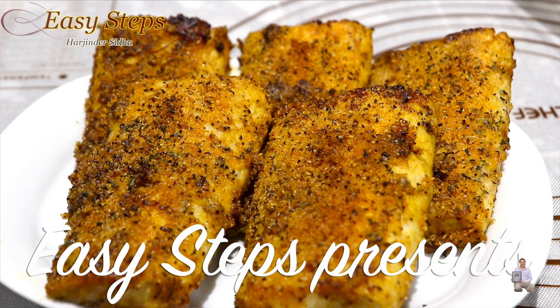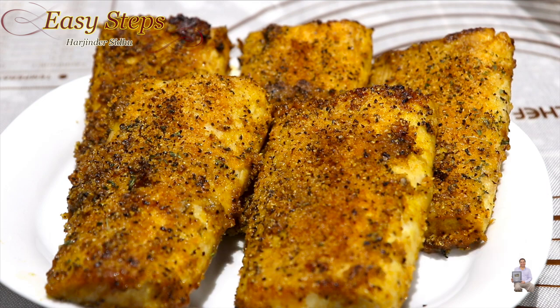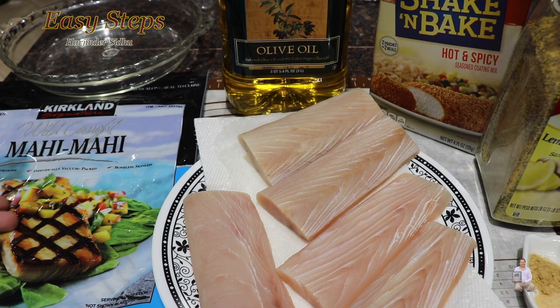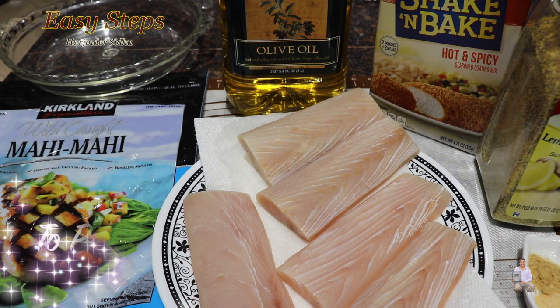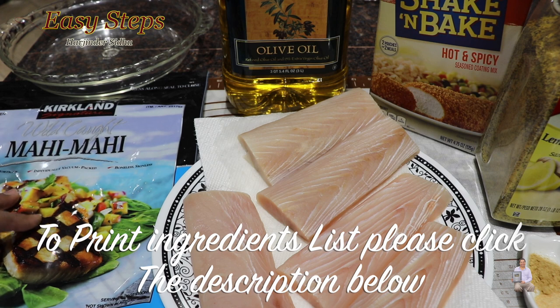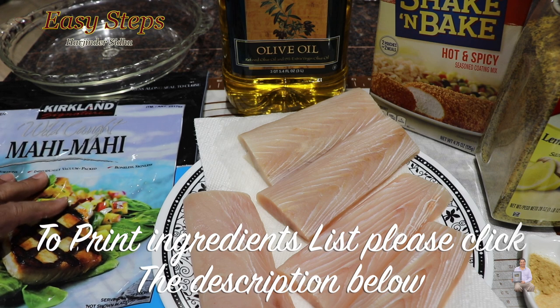Today I'm going to share with you a very tasty and delicious almond roasted lemon pepper fish. The fish I'm going to use is wild-caught mahi mahi — center cut portions that come in individually vacuum-sealed packages, boneless and skinless.